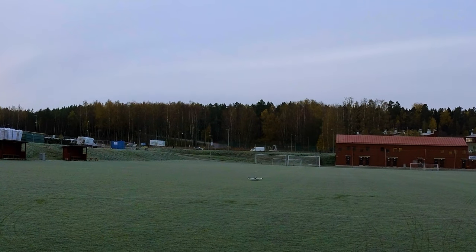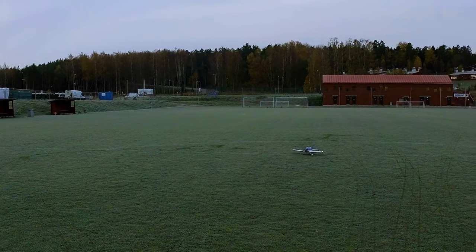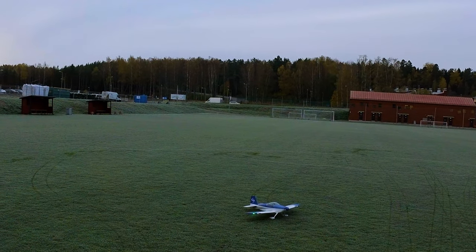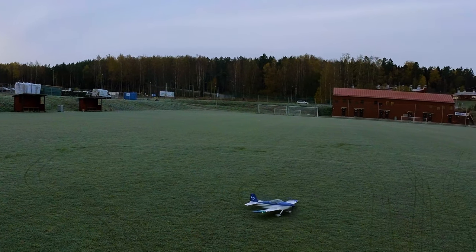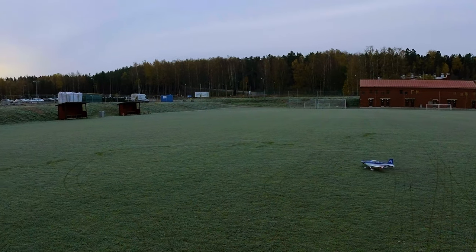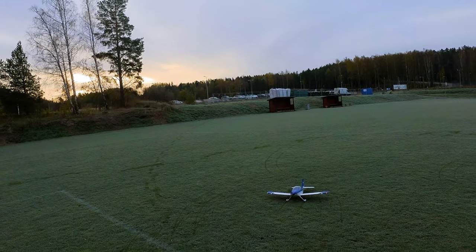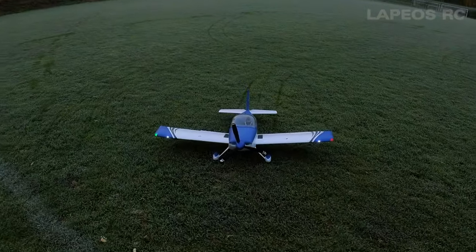Flare at the end - really really smooth landing from this RV7. I have to say I enjoyed the flight very much, this was just a totally enjoyable experience. And of course you have the reverse thrust - I don't usually use it but as it's available why not just try it one more time. Let's go into reverse. That's the E-Flite RV7 - I would say it's one of the greatest E-Flite low wing RC airplanes.